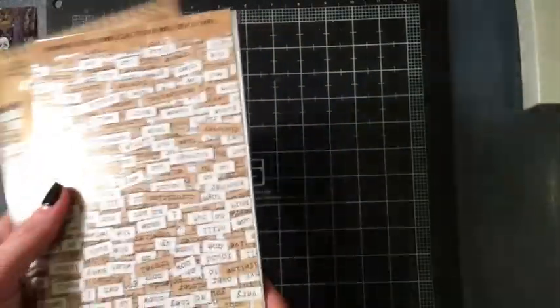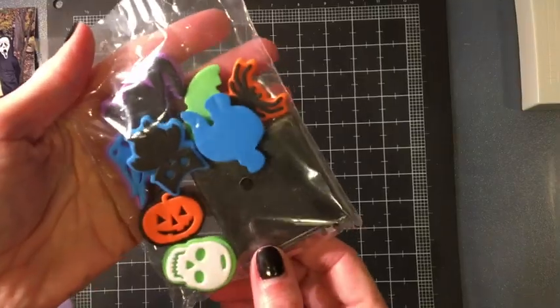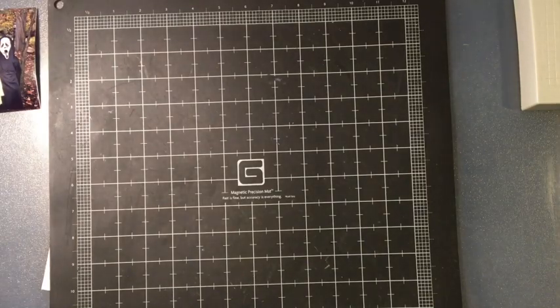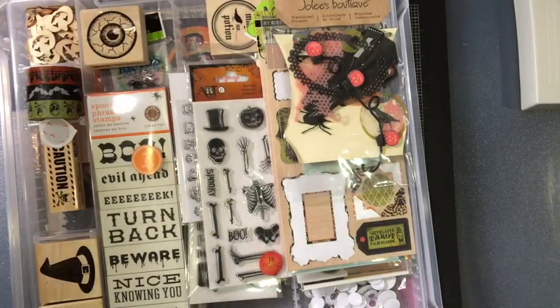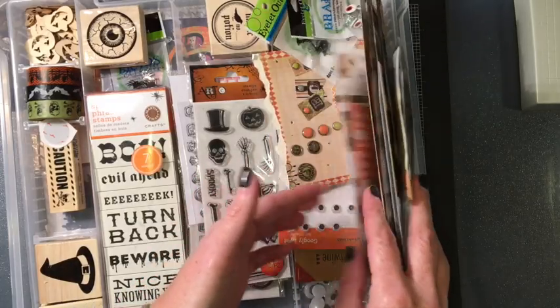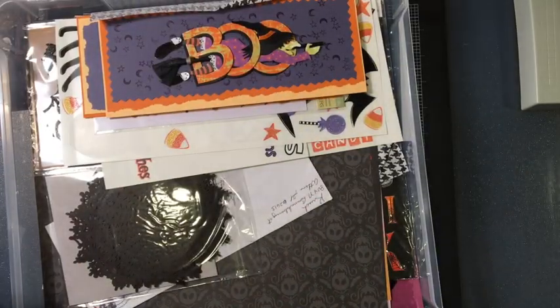I have the Tim Holtz Chit Chat out, and then I pulled this stamp that's still out from the fall layout. These are some fun foam stamps. There's a black cat and some other stuff, and then this is my box — this is all my Halloween stuff and I store it in here as organized as possible. There's a whole bunch of goodies in here that I have collected throughout the years.